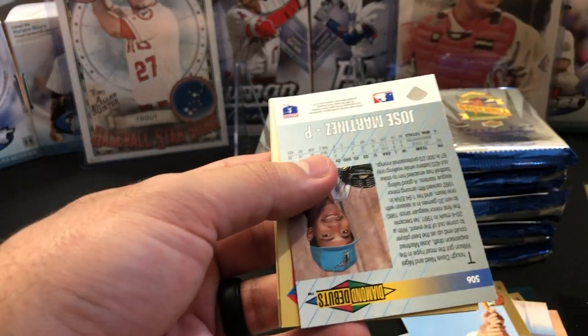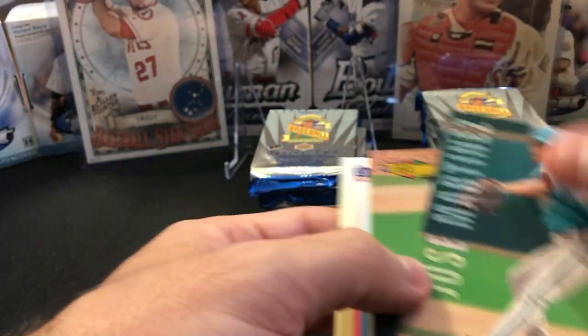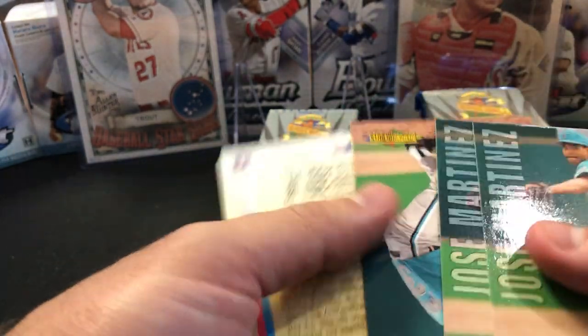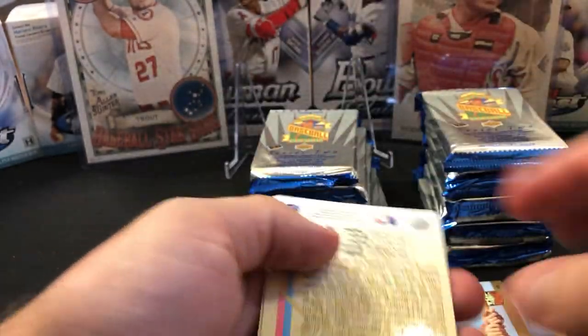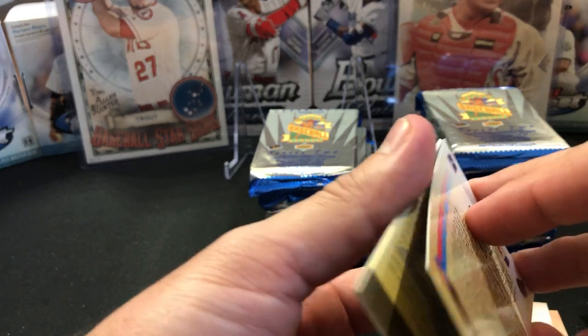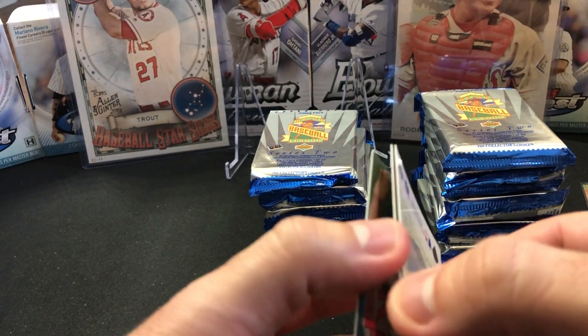We have another Jose Martinez and another Jose Martinez. They do a lot of repeats. Come on, Upper Deck — really? Come on, '93 Upper Deck, that's just ridiculous. There's another Darren Dalton. I do not need that many Jose Martinez cards.